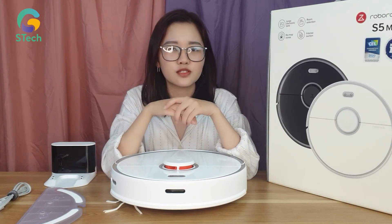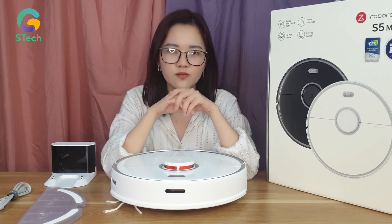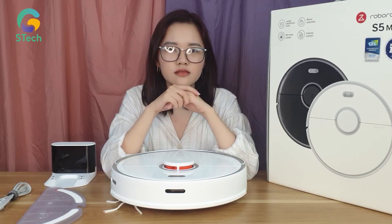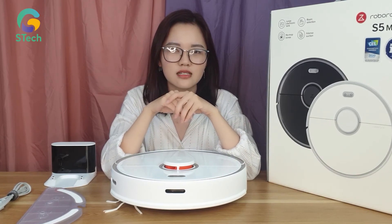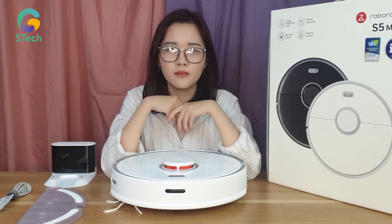Để thêm phần ưu việt, nhà sản xuất đã thiết lập thêm một app sử dụng. Bạn có thể thiết lập đường đi làm sạch cũng như chế độ làm sạch, chế độ sạc dành cho robot, và robot sẽ làm theo chỉ dẫn của bạn.